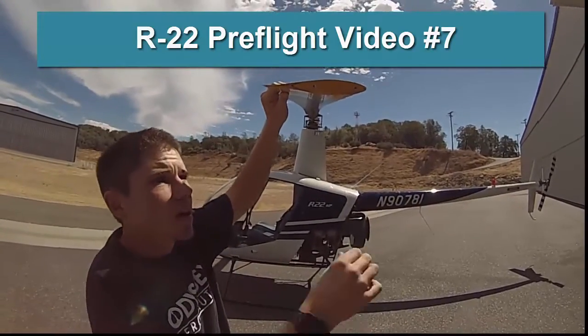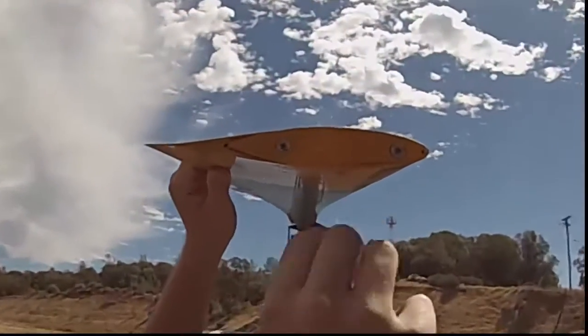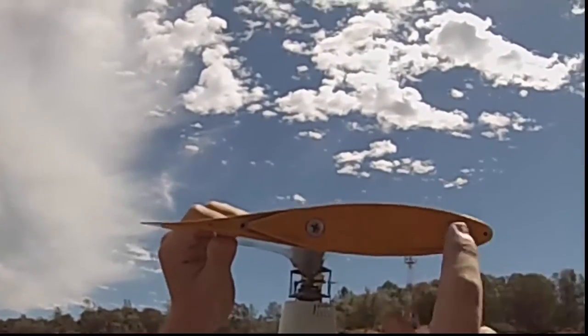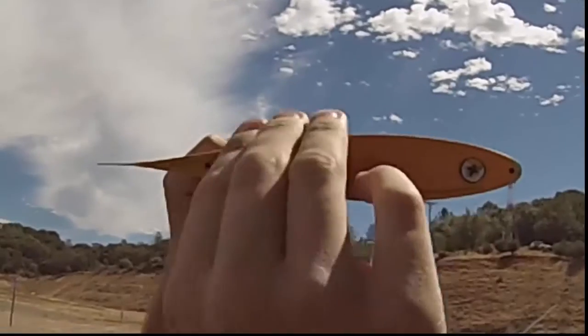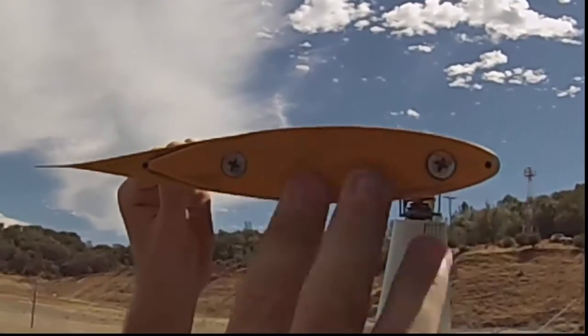This is a super important check. When we're down here at the tip of the blade, you want to check this tip weight. There should be two screws that should be secure there — that shouldn't have any looseness. It's been in a high-speed environment, so it should be very secure.